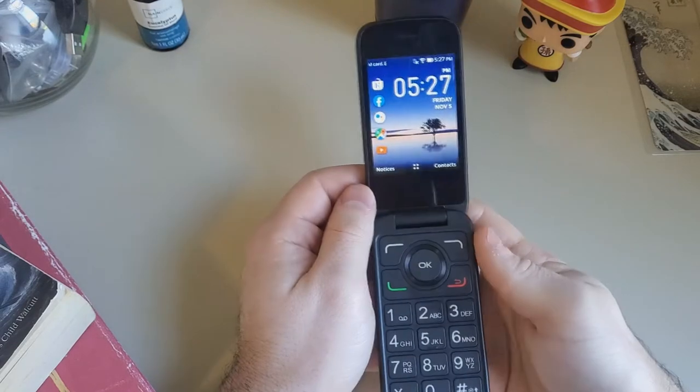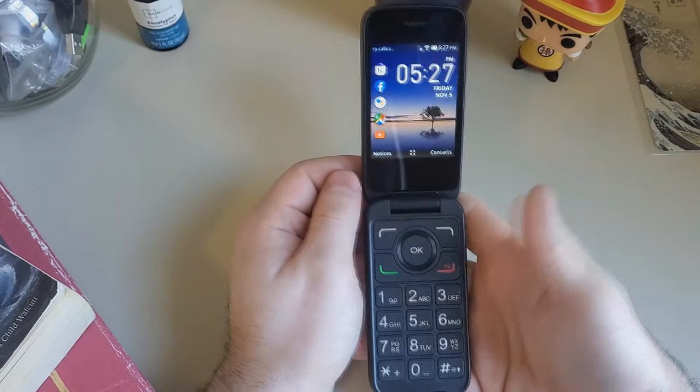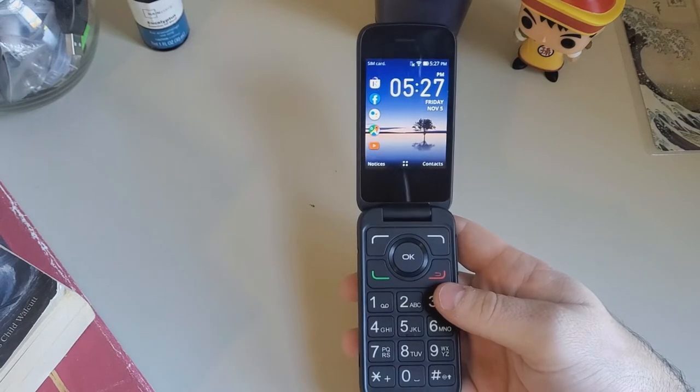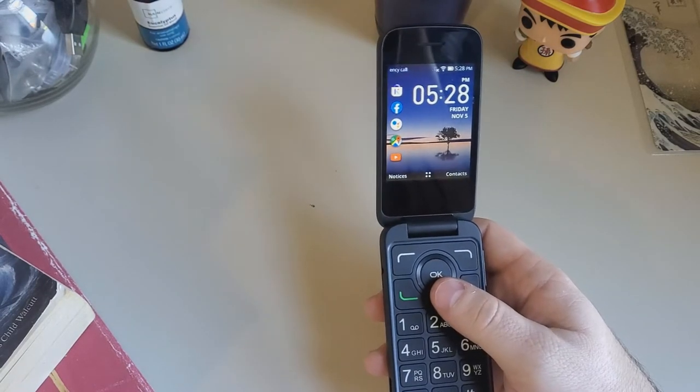Honestly this phone is not that bad and we're just gonna test some things. We'll show some samples of how the camera looks in case you plan on doing some videography with this thing, which I really wouldn't recommend, but you certainly can do it and see what the store has.